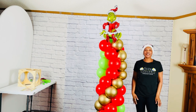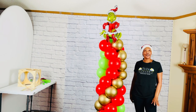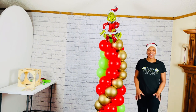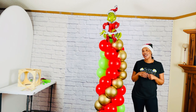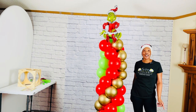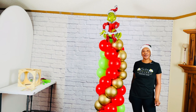Hi guys, welcome back to Fly High Balloons Creations. My name is Deborah. If you're new here, we are glad to have you and please consider subscribing to our channel. Today I'm going to show you how to create this stunning holiday-themed balloon column using three different colors. This festive decoration is perfect for parties, gatherings, or just adding a touch of holiday magic to your home.